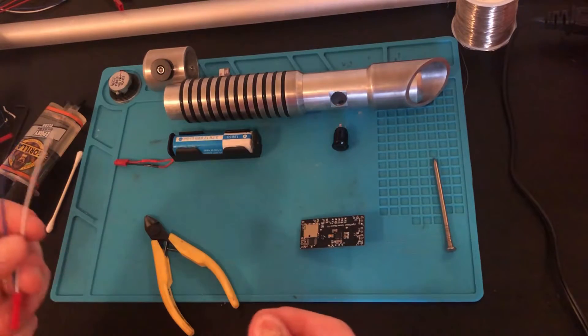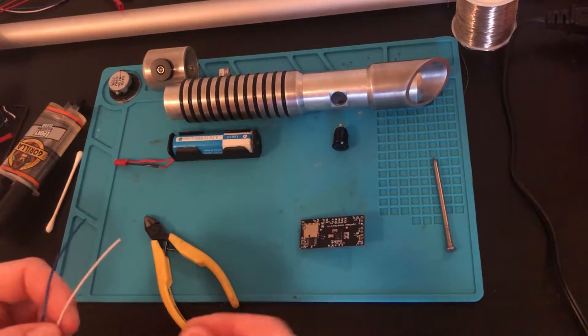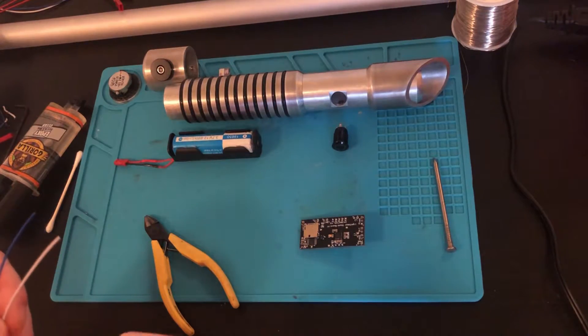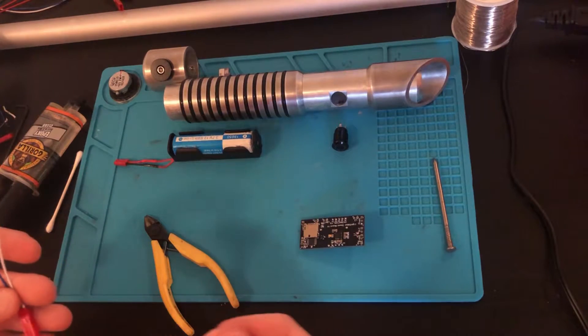You want both of those materials to be hot so that the solder will stick to both. You want your soldering iron to be around 750 degrees Fahrenheit, 400 degrees Celsius. If the solder isn't melting when you touch it with the iron, then it's not hot enough. And you can tell it's too hot if it starts to actually burn the board.